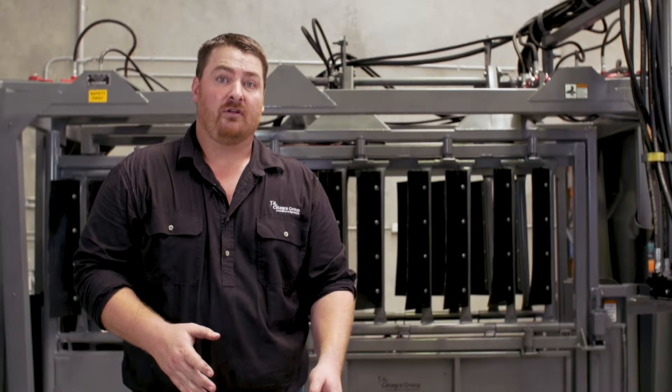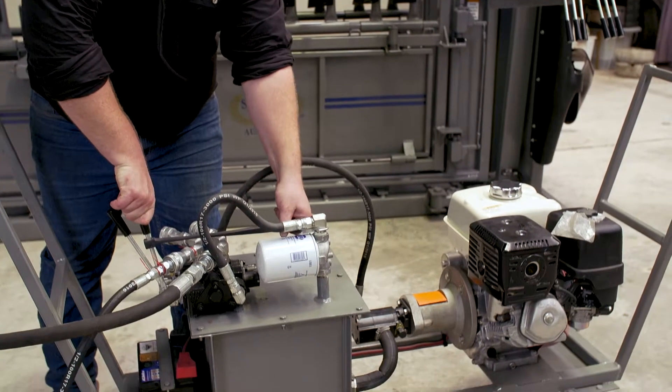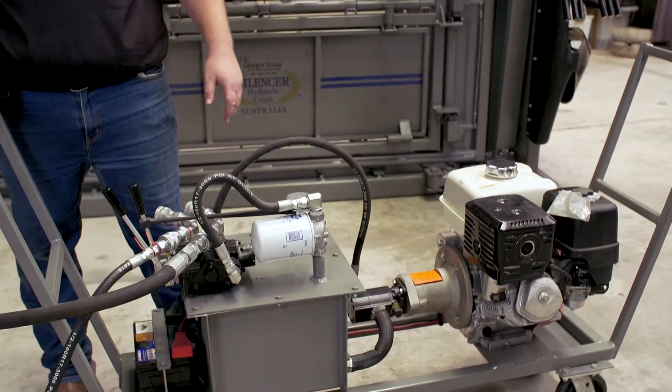Once your hoses are attached, you then want to engage your hydraulic lever. Pull your bungee cord around your filter. Now your hydraulics are engaged.